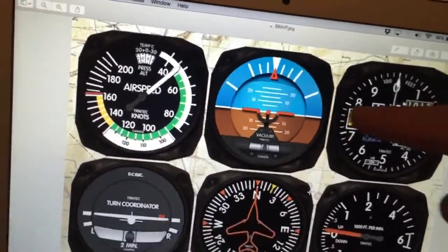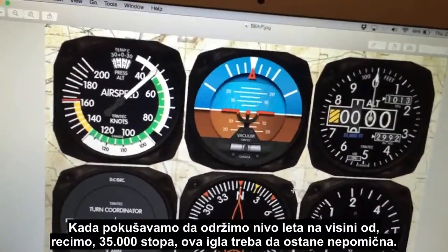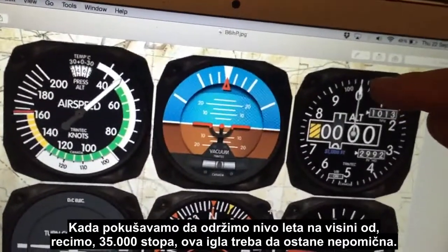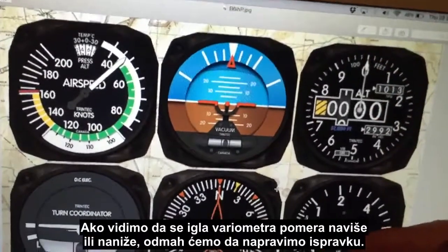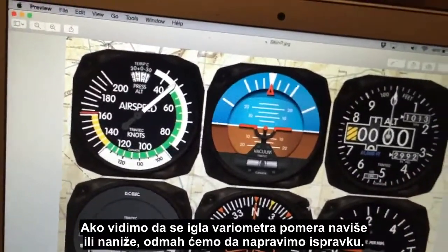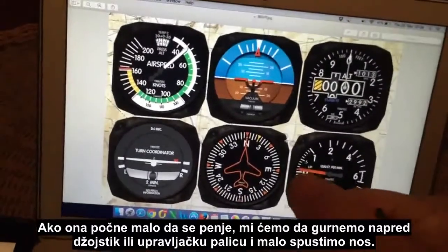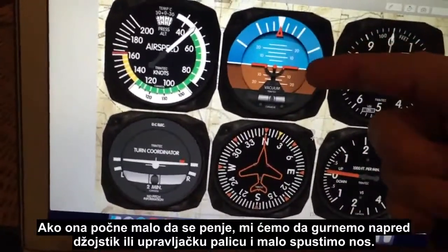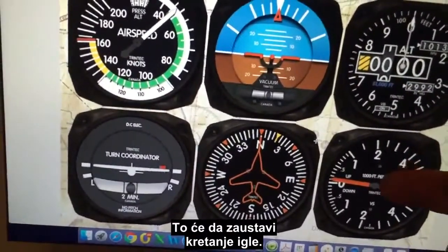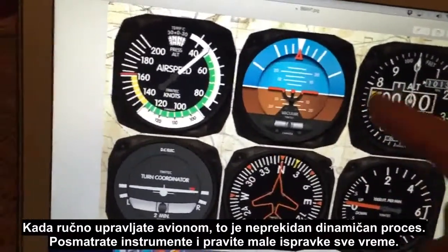If we're trying to fly level — say maintaining 35,000 feet — we want to keep this needle stationary. If we start to see the vertical speed indicator needle moving up or down, we make an immediate correction. If it just starts going up slightly, we push forward on the joystick or control yoke, pushing the nose down slightly, to arrest that rate of climb.